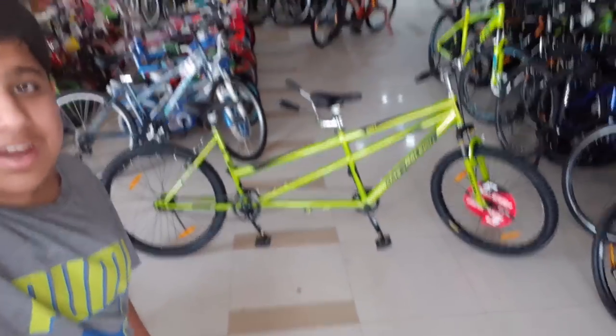This bicycle — you can see how long it is. This bicycle is called Radar Tandem Bikes. We will continue this vlog.